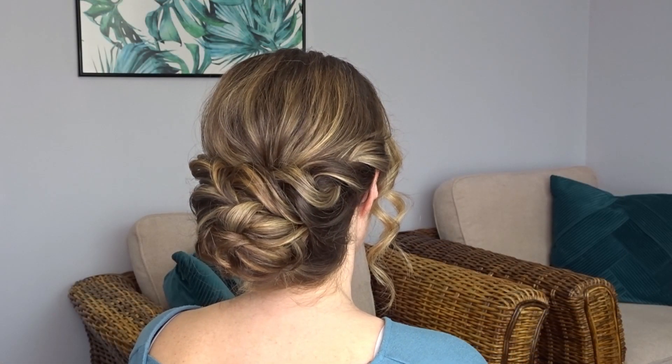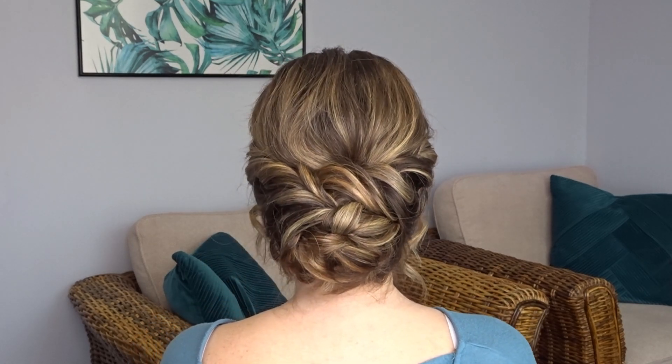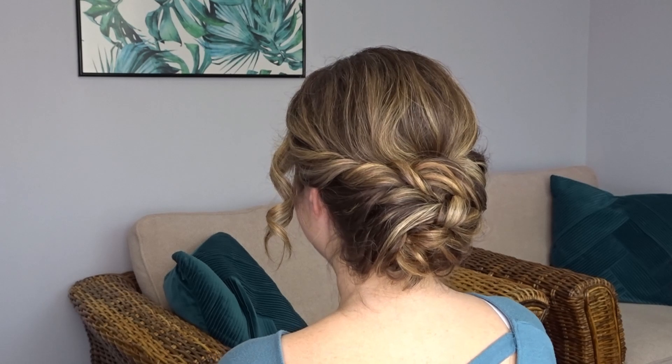And it really is that simple. Here's the finished look. If you liked it, please give it a thumbs up and don't forget to subscribe for more tutorials.